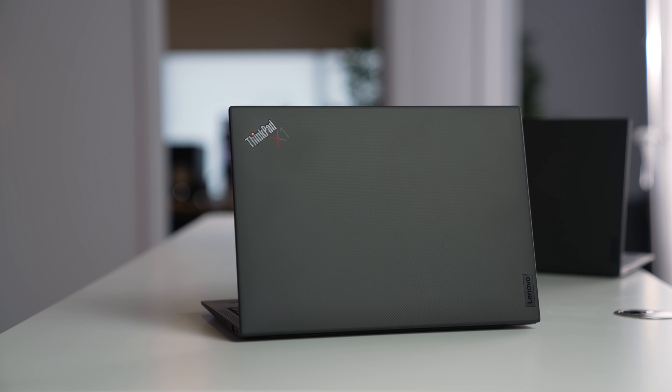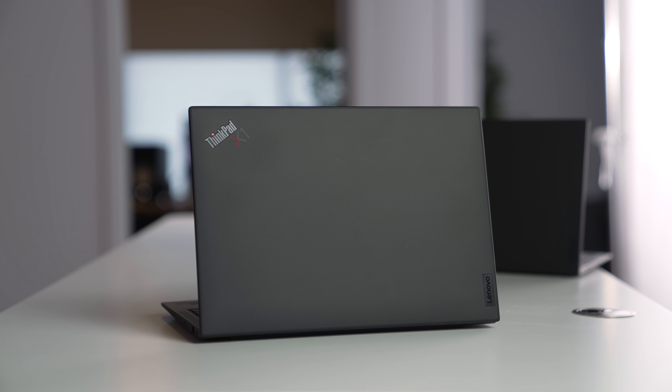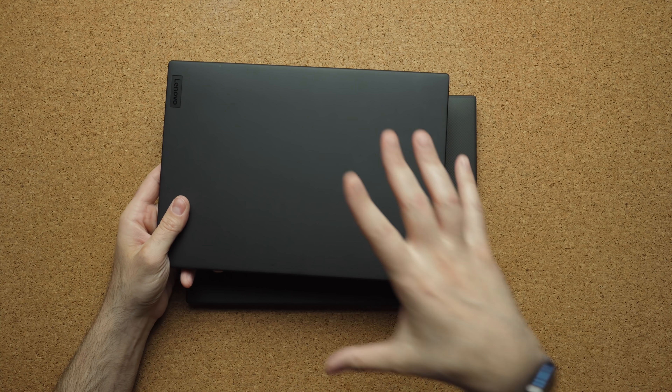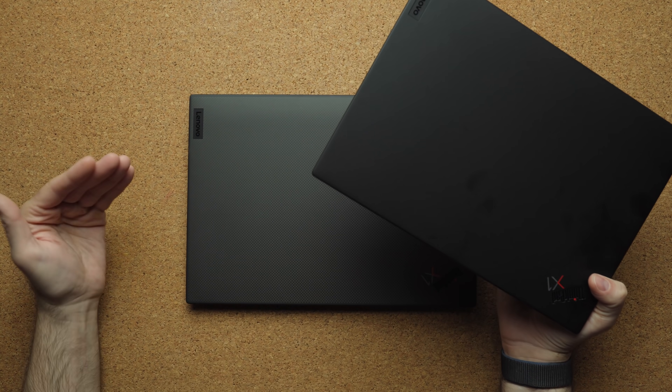This is the Lenovo ThinkPad X1 Carbon 9th Gen — a very long name but a very popular laptop in the business world. I was going to straight up review this by itself, but I reviewed the X1 Nano about a week ago and comparing the two makes a lot of sense. These two laptops are very similar in a ton of ways, both have that ThinkPad look and feel, and one is $700 cheaper than the other. By the end of this video you'll know if you need to pay extra or not.